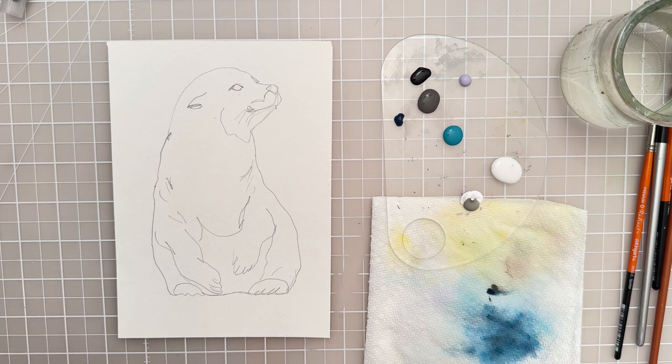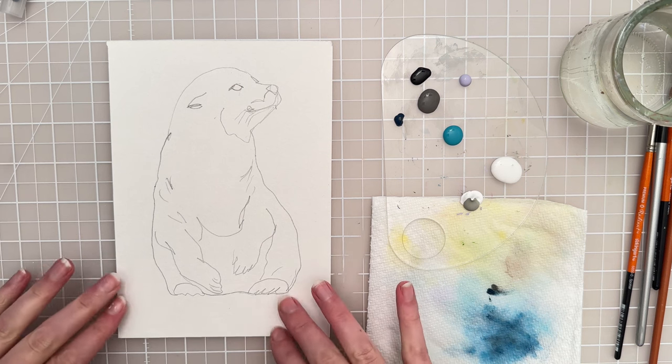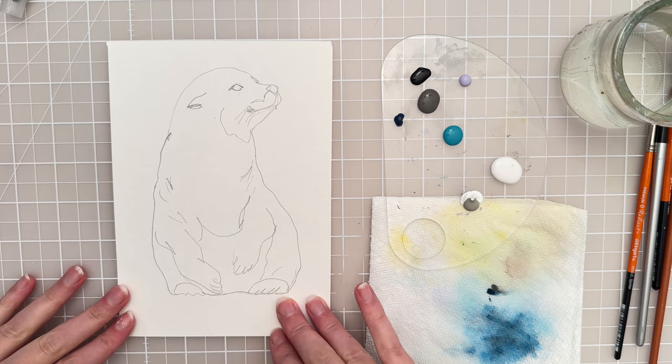Hi there! Welcome to another painting tutorial. In this video we're going to paint a sea lion in acrylic paint, so let's get started.